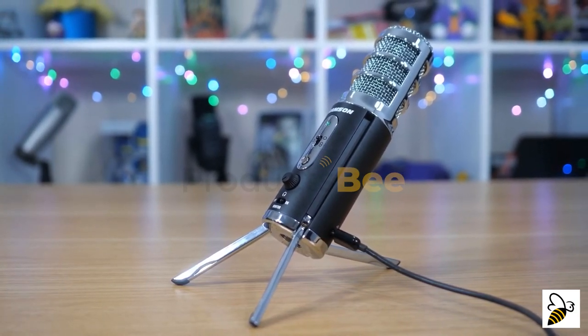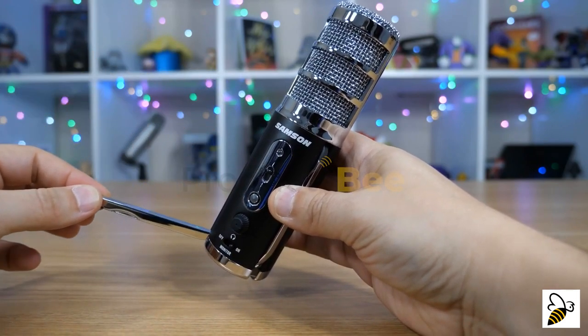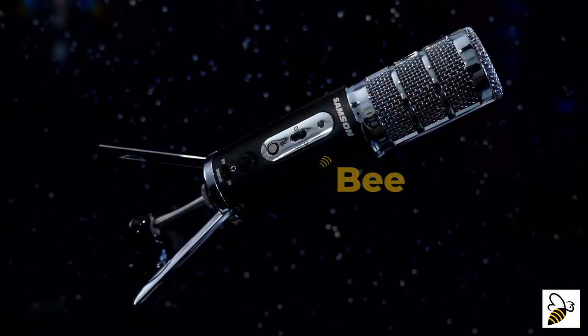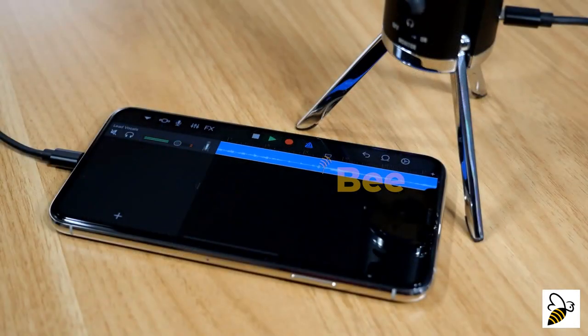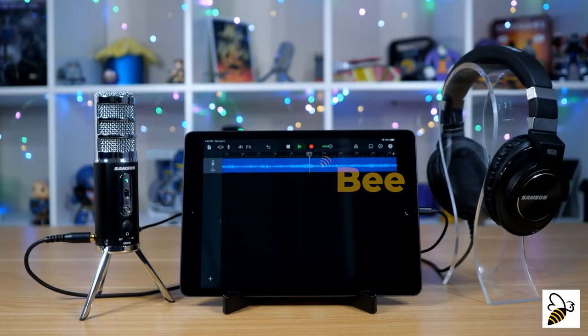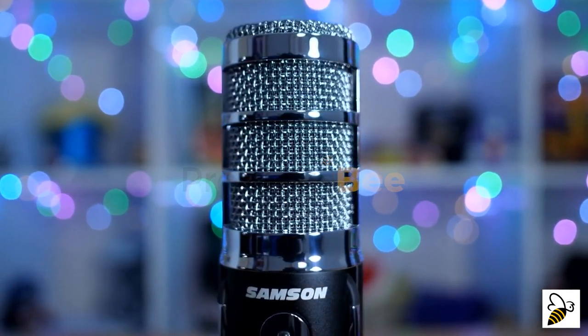All this capability is packed into a durable, attractive case. No need for a desktop stand — the fold-out legs adjust for any angle you might need, but you can always mount the Satellite to a traditional mic stand. All of the voiceover for this video was recorded on the Satellite. Classic design, high-performance hardware — the Samson Satellite is simply out of this world.